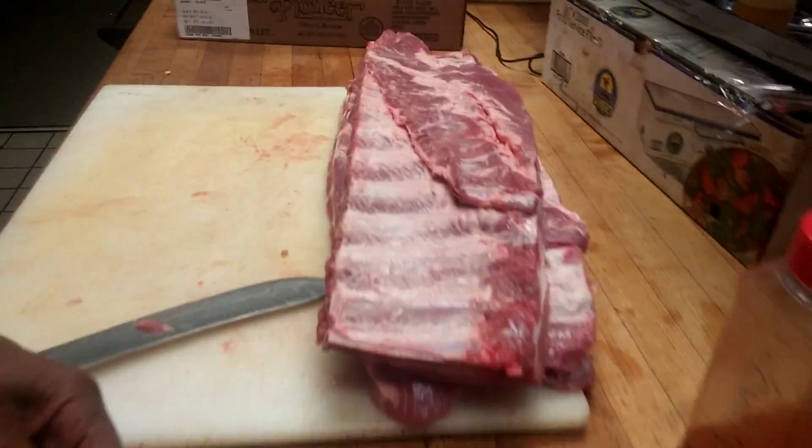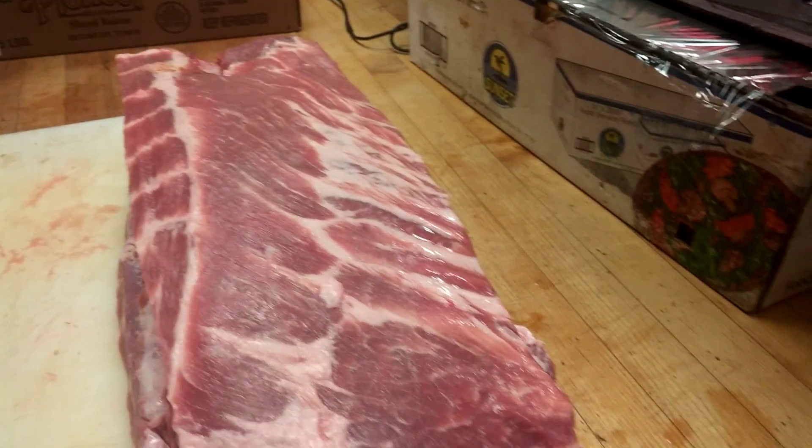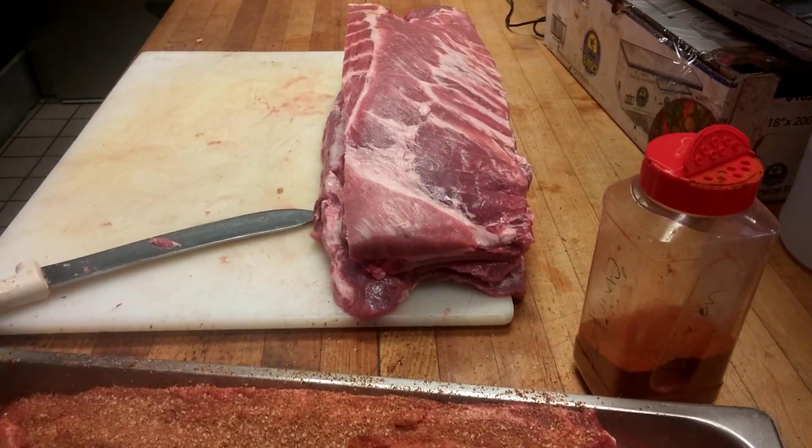We got some ribs over there. Flip over one of those ribs and show them how much meat is on there. Those are some huge pretty ribs. That's why you need to come on down here to Big Mrs. Barbecue and get some of this great meat.